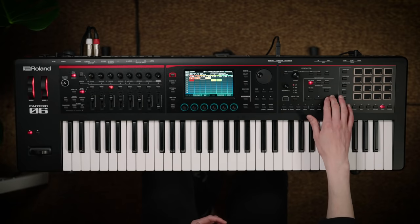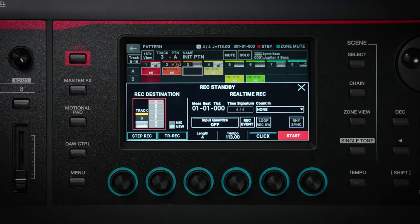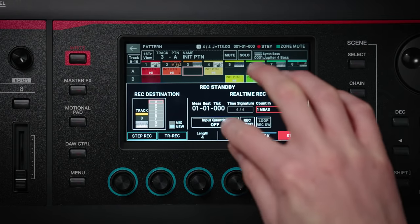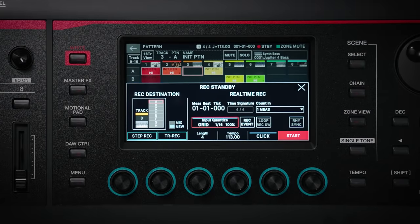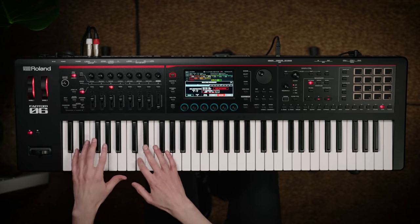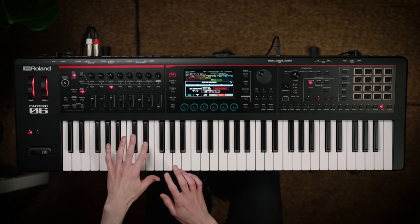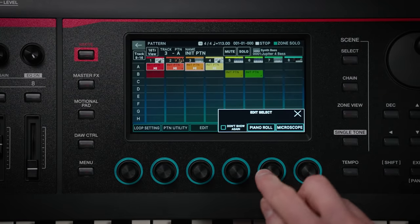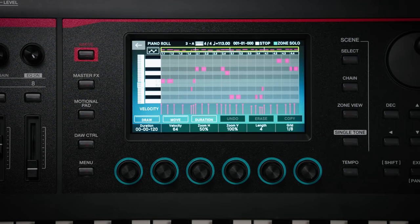I'm liking how that's sounding, so let's add a bass synth part to it. I've assigned this to Zone 3, which I've now selected. When I hit the Record Standby button, I get the options of what parameters I want to specify for my recording. I can choose how long I'm going to record for — four bars in this case — and give myself a count-in of one measure, so it will give me a click track just to start off the recording. And I can choose if I want my performance to be quantized. Now when I'm ready to record, I just hit Start. So now we've got that bass part recorded. If I press the Edit button and choose Piano Roll, I can use the Piano Roll to visually edit and construct the note information, and also use it to record additional automation data like volume, send effect amounts and more.